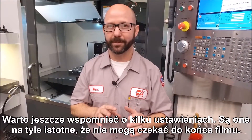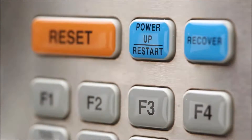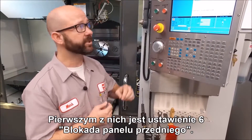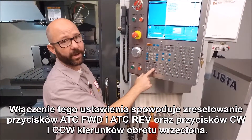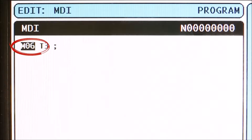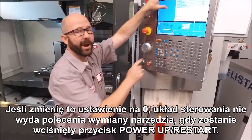There are a couple of settings worth mentioning — they're so important they can't wait until the end. We've aliased an M6 command, but there are other ways to do tool changes. We could press ATC Forward, ATC Reverse, or even Power Up Restart. To protect ourselves from collisions in those cases, there are two settings to change. The first is Setting 6, Front Panel Lock — turning that on disables the ATC Forward and ATC Reverse buttons as well as the clockwise and counter-clockwise spindle buttons, forcing the operator to use M6 in MDI. The second is Setting 81, Tool at Power Up — if we change this to zero, the control will not command a tool change when the Power Up Restart button is pressed.